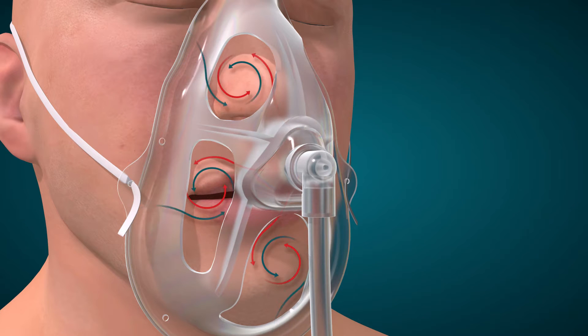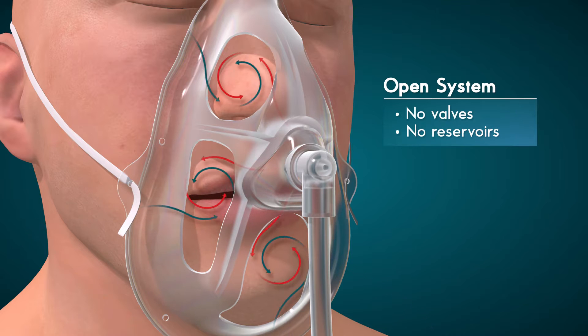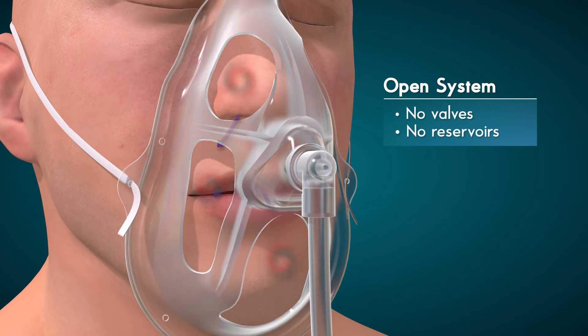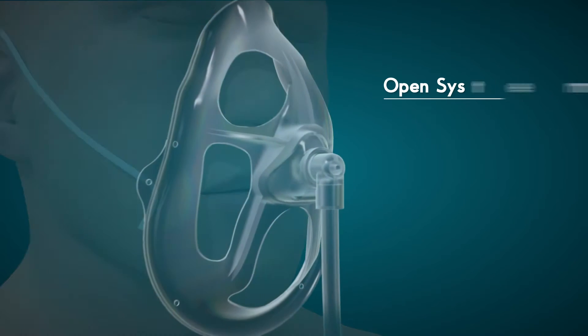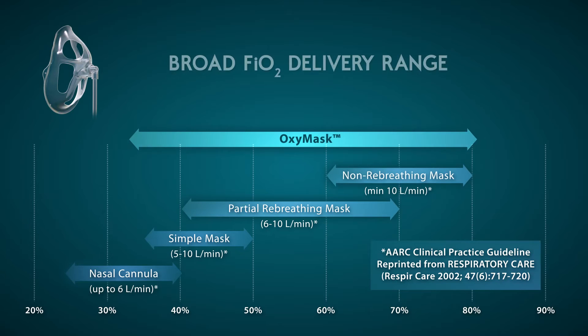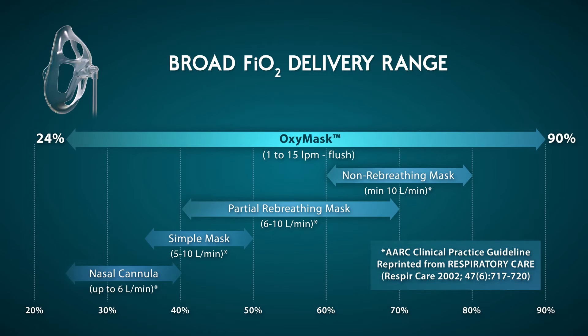As a result, the OxyMask is a highly efficient open mask system that eliminates the need for a closed flow design, valves and reservoirs. With its broad range of FiO2 concentrations from 24 to 90 percent, at flows ranging from 1 to 15 plus liters per minute to flush, the OxyMask's open technology replaces traditional oxygen interfaces.